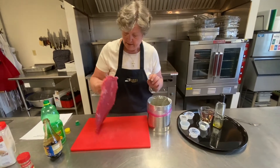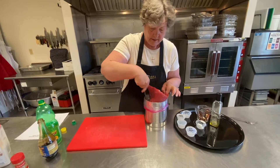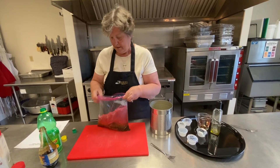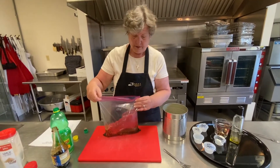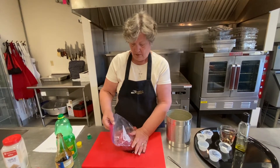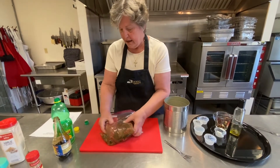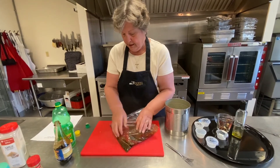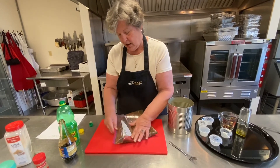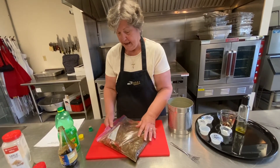Take your flank steak and put it in there. You don't cut the meat in pieces before marinating — no. After this is marinated to your liking, you'll put it on your grill and place the steak on the hottest part of the grill for one to two minutes on each side.